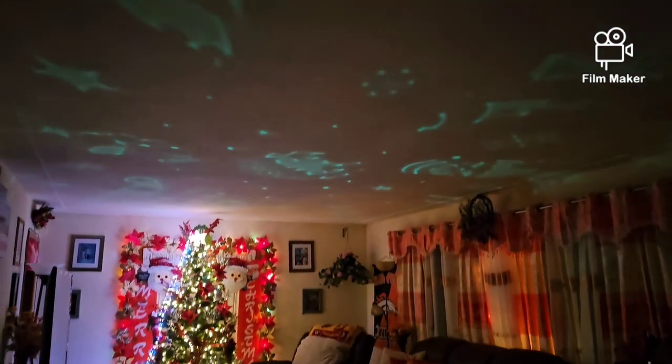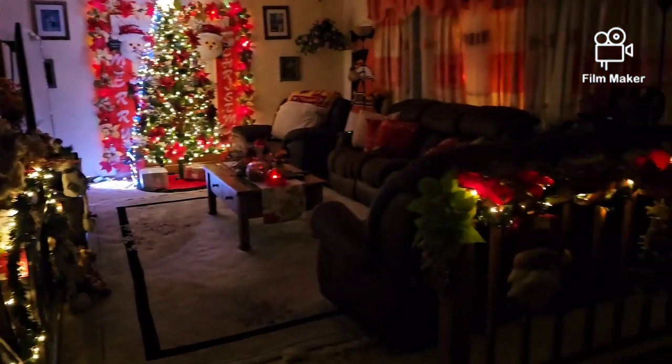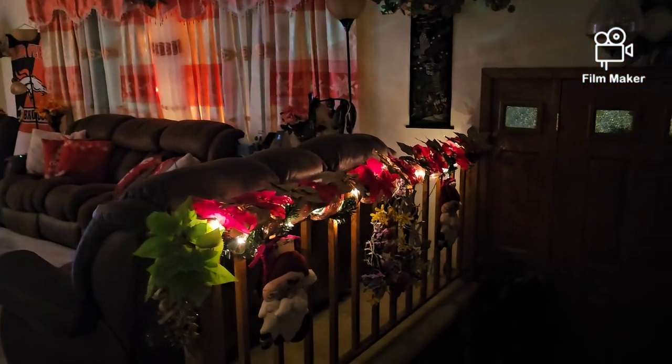Banda niya — tatlong kulay siya: blue, green, at saka red. Hindi ko na rin nilagyan yung mga ilaw dito sa mga halaman.